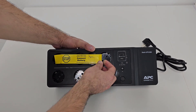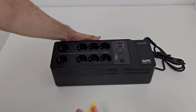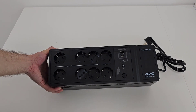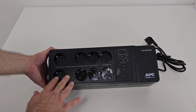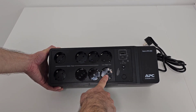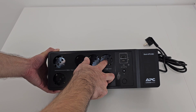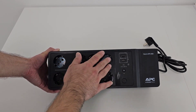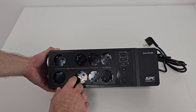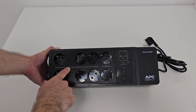There is a sticker which tells you that you need to connect the battery first, so I'll connect the battery later. As you can see here we have 8 sockets — 6 of them are for battery supply and surge, and 2 of them are only for surge protection. If you connect something to those 2 surge-only sockets, when the power is off the device will be off too. The other 6 provide battery plus surge, meaning when the power is off a connected device will be powered by the battery.